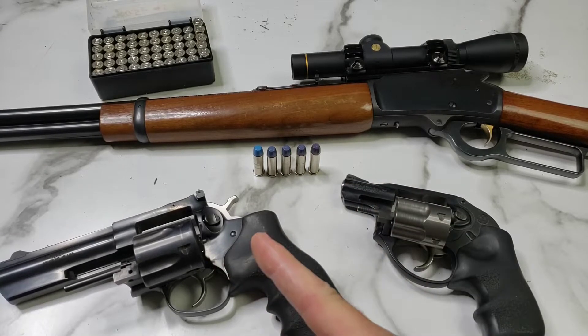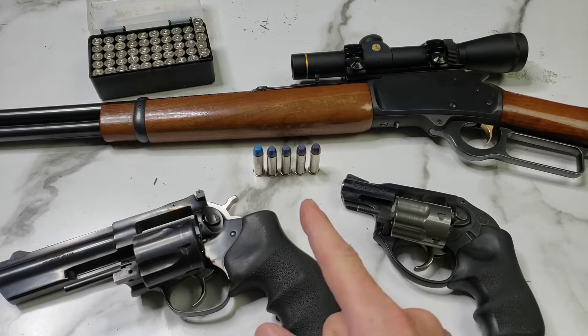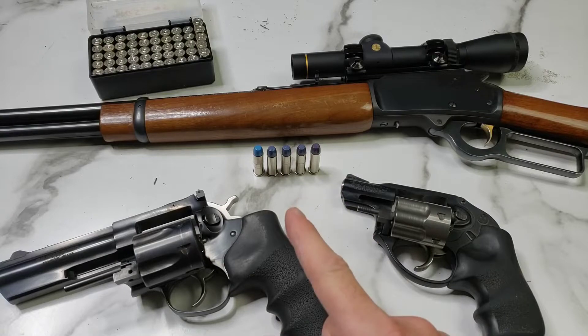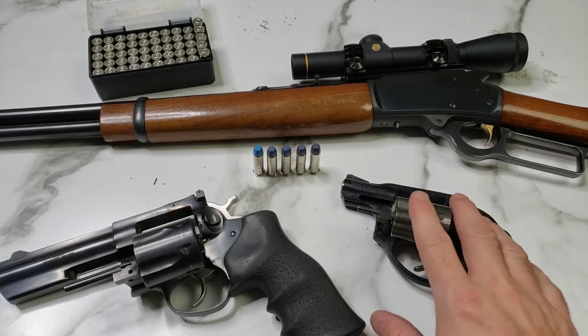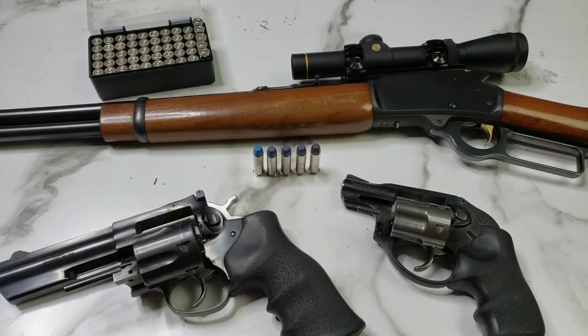Welcome back. Today we're going to be spending some time out on the range playing around with some .38 Special, doing some velocity testing and seeing the differences between a 1 and 7/8 inch barrel, a 4 inch barrel, and a 20 inch barrel.